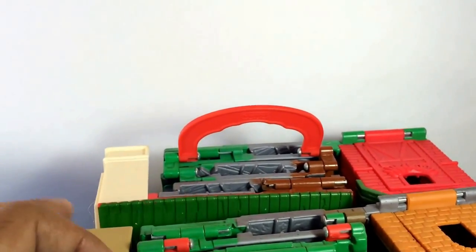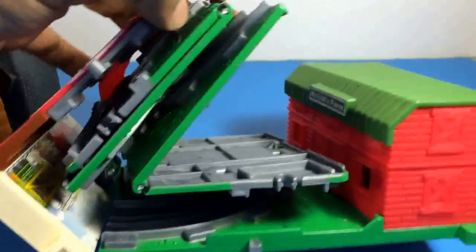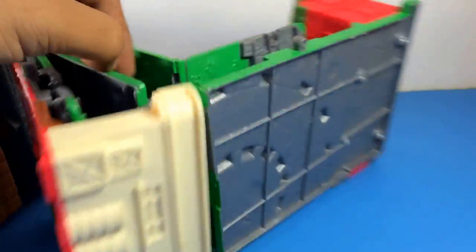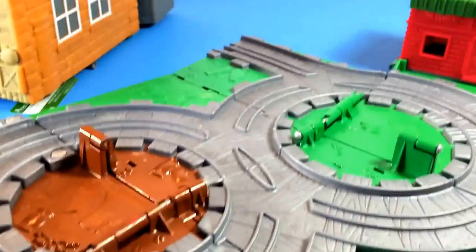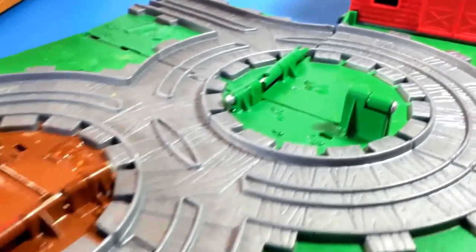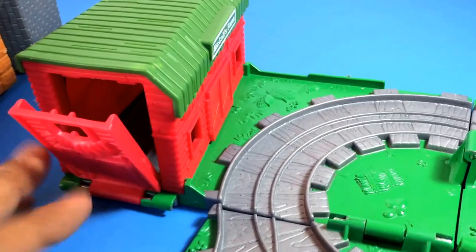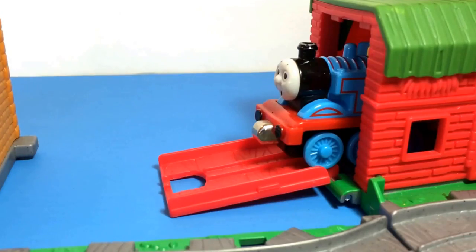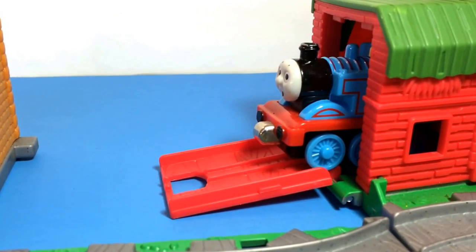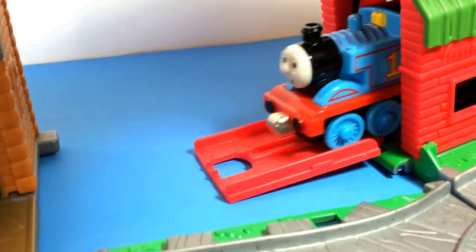Let me show you the last one, which is Farmer Michael's Farm. You can just open it up easily — these are very flexible. You can make it one whole box. Here you can see how awesome it is. And here is the engine, which is Thomas, number one tank engine.